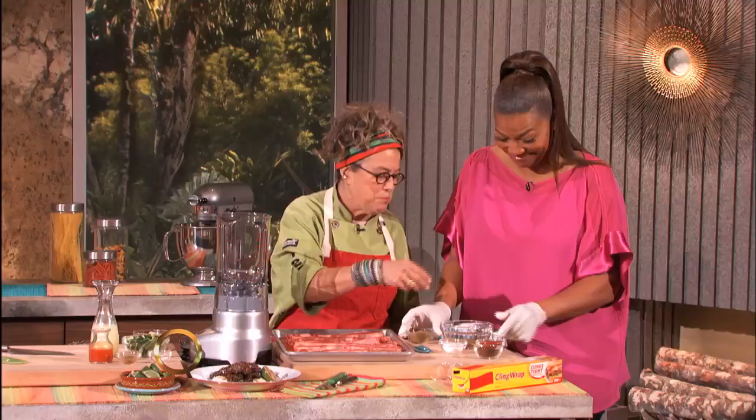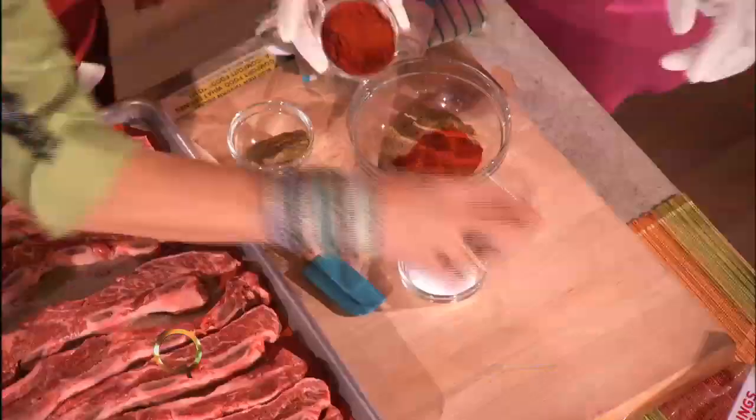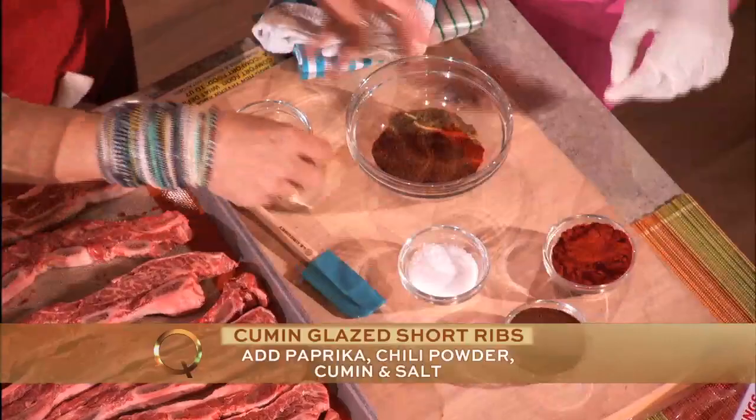Cumin, paprika. Okay, fine. You can put it on. Paprika — not all of it. Just a little tap. More, okay.